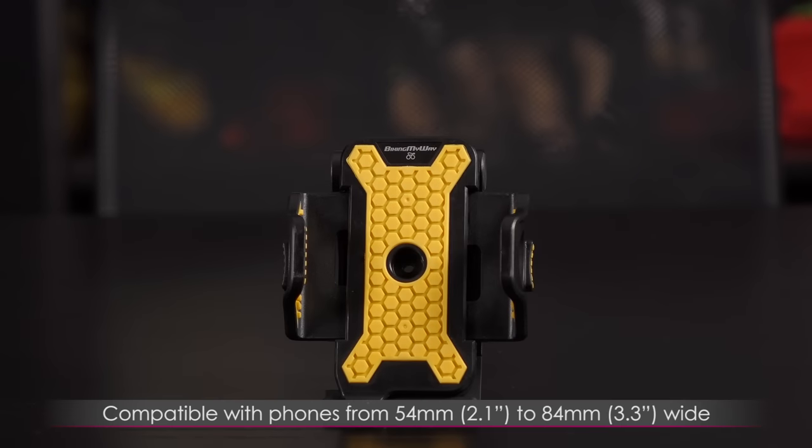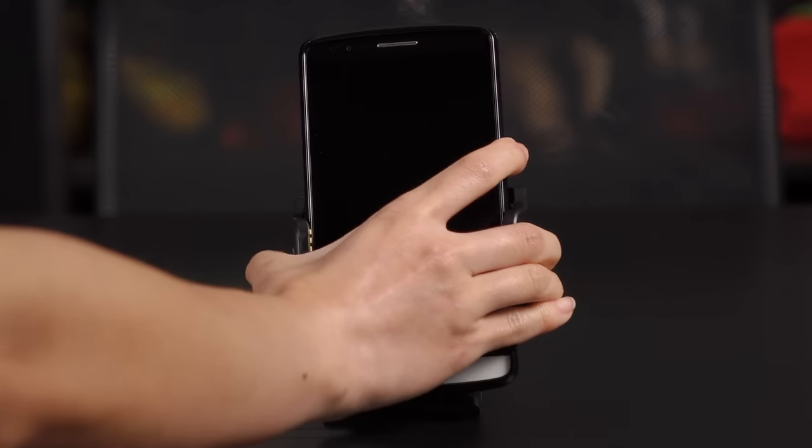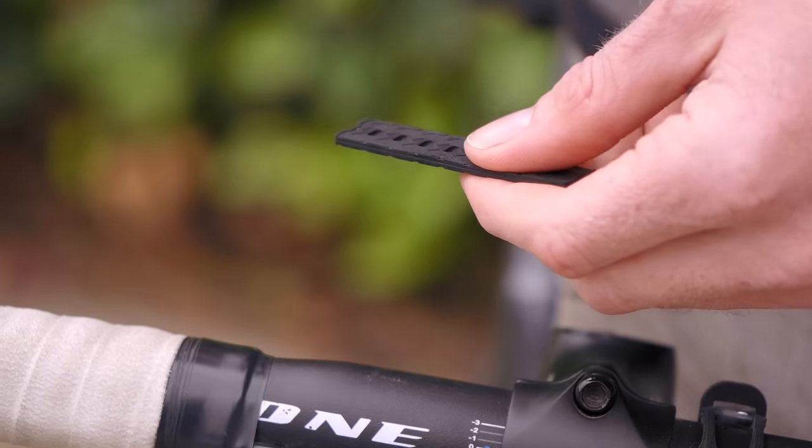This foam mount can hold phones between 54 millimeters or 2.1 inches to 84 millimeters or 3.3 inches wide. An LG G3 phone fits comfortably inside this holder even with a phone cover on.